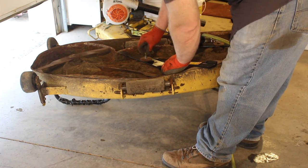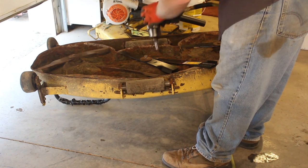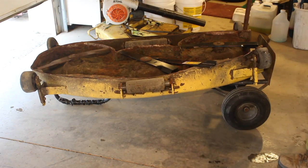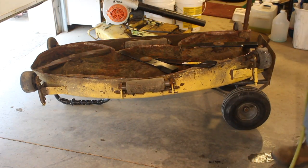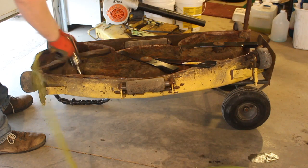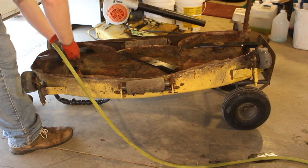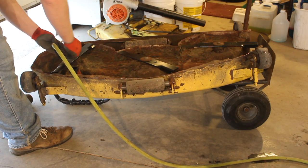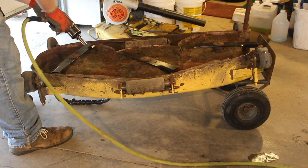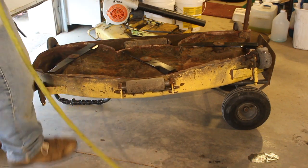Hopefully in a couple of months I'll have a new electric impact — at least that's my goal. I've been shopping for one for quite a while but haven't really found one I wanted or could afford. Recently I've been looking at the 24-volt range. Okay, got the blades done.